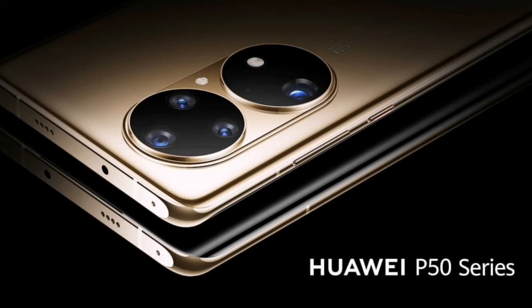So what do you think about the Huawei P50 Pro? Let me know your thoughts in the comments down below, and as always, I will see you in the next video.